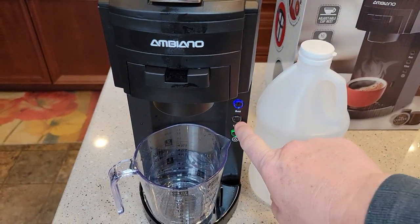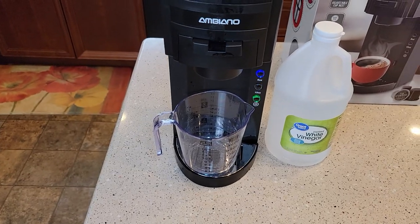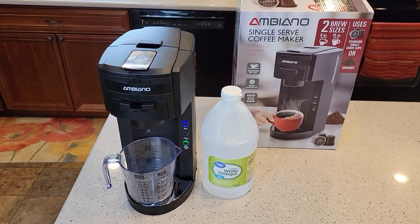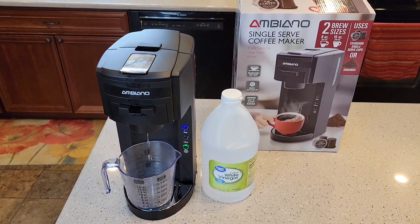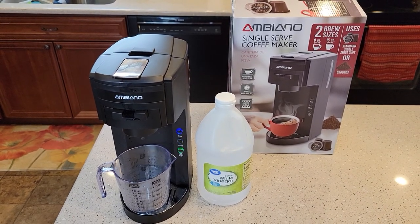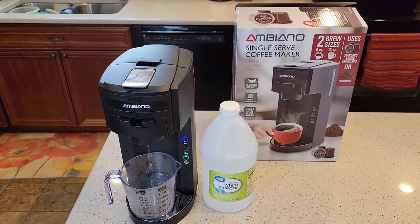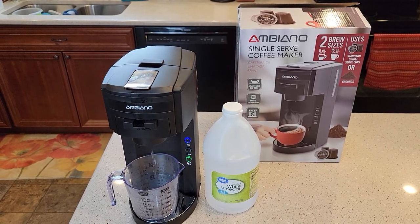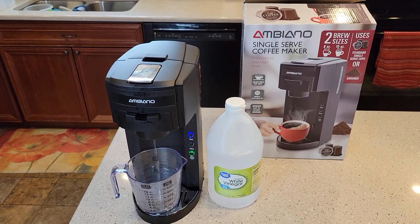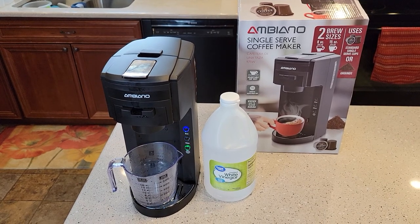It's ready. I'm going to hit the 15 ounce — make sure you've got a large enough container, 15 ounces is quite a bit of water. Start to finish, this job is going to take you about an hour. If you've got any questions leave your comments down below — I check my comments on a daily basis. Thanks for watching. This is the new Aldi single serve coffee maker and this is how to descale. Stay up on descaling because once it gets really bad, the machine doesn't really work at all. Thanks everybody for watching, and please like and subscribe.